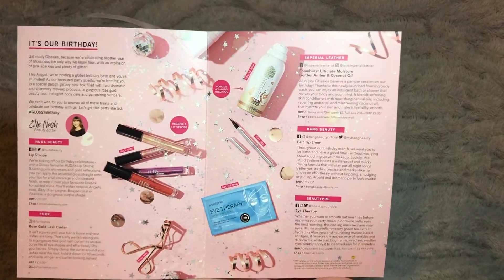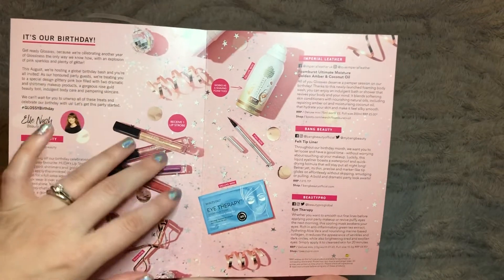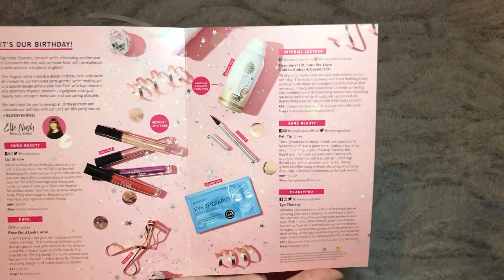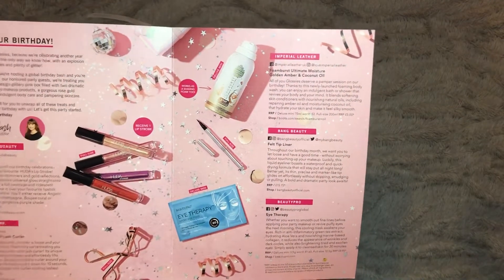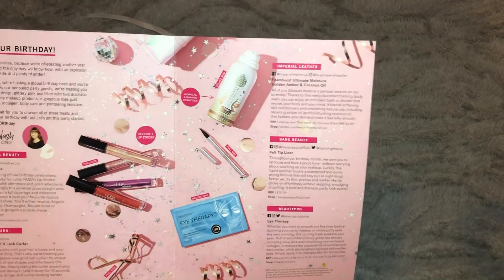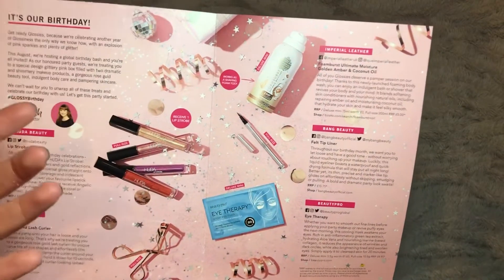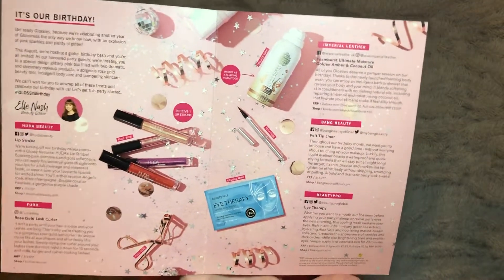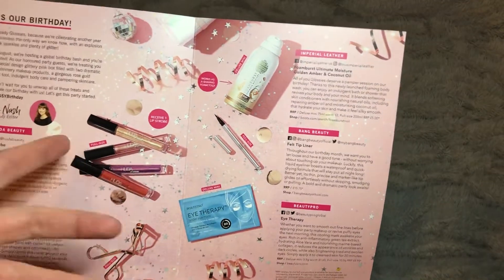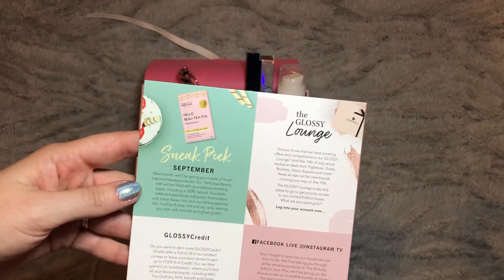Overall, it's not really the best box I've had but by no means the worst. The lash curler and lip strobe are questionable as to whether I'll make good use of them. When you factor in that the Huda Beauty item alone is £17, the box has technically paid for itself in that one product — but it really comes down to personal preference, and I'm not sure a lot of people will get the most out of this box.